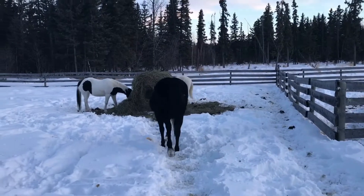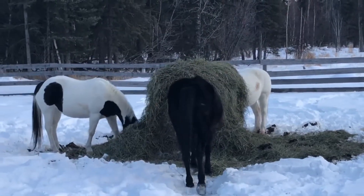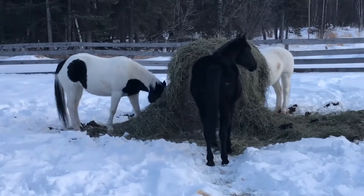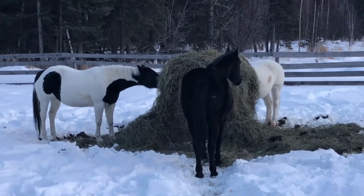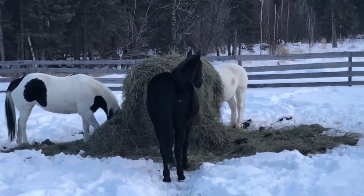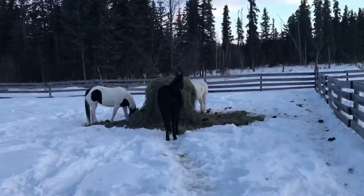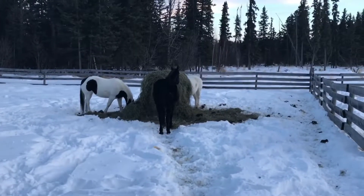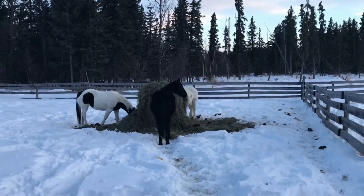So I just let the other mares in here to hang out with Lightning for a bit so that they can eat and then I'll go finish cutting open that other bale. They'll eat here for a couple hours and then I'll bring them out. Snowball with the white over there — she eats too much and makes herself really sick so I can't leave her in here with this big bale.